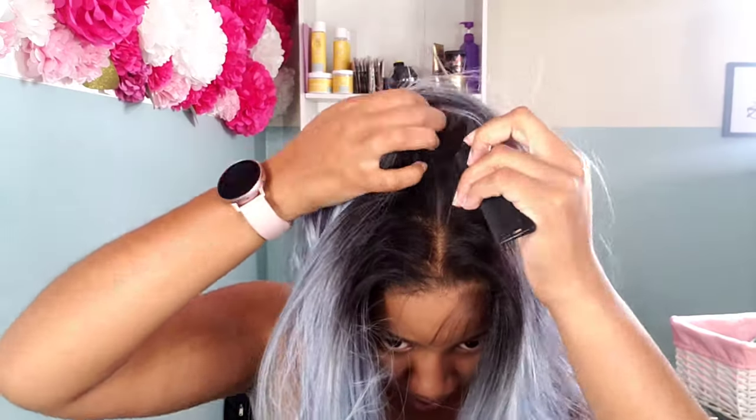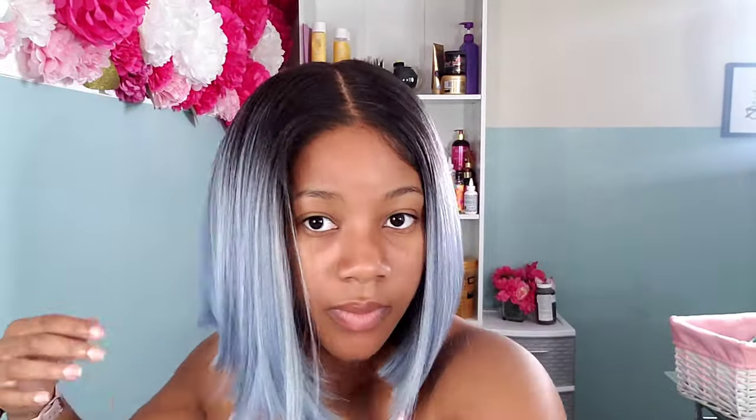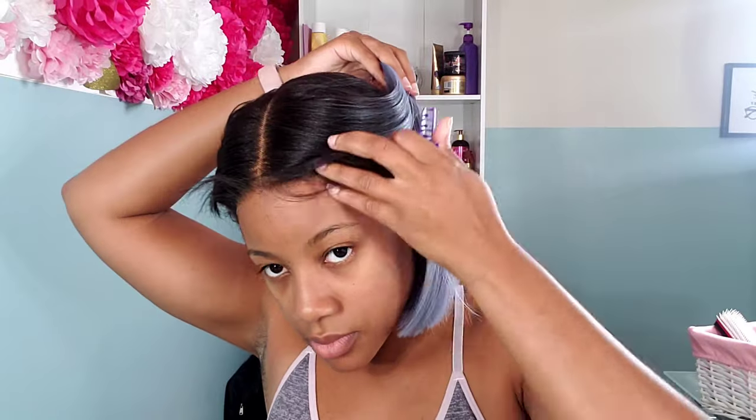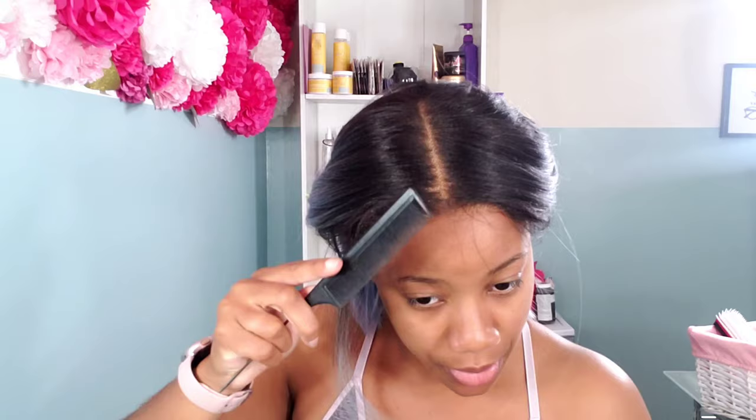This wig is a 13 by 7 lace frontal, and let me tell you, the lace on this wig is stunning. It is completely transparent — HD lace. You can see literally everything; it looks so scalp-like. I was amazed by this lace. It's not that hard plastic digging-into-your-scalp kind of lace — very nice, soft, and gorgeous. So I didn't have to do any prepping with the lace, like adding tinting or makeup or anything like that.